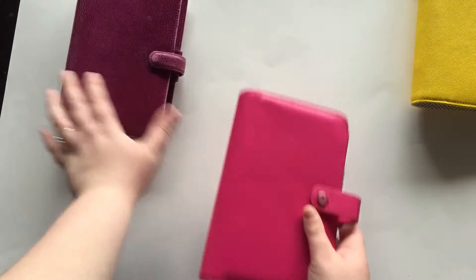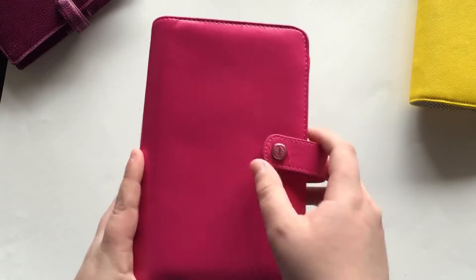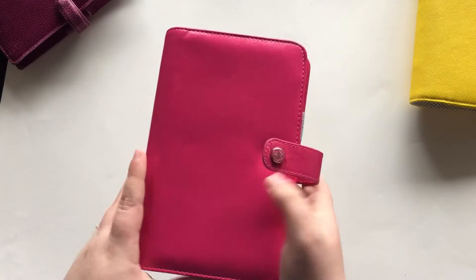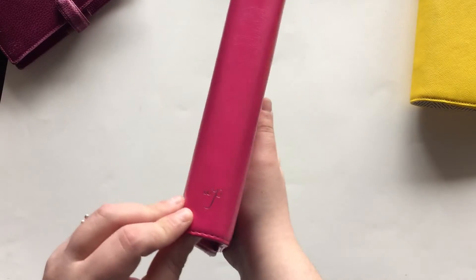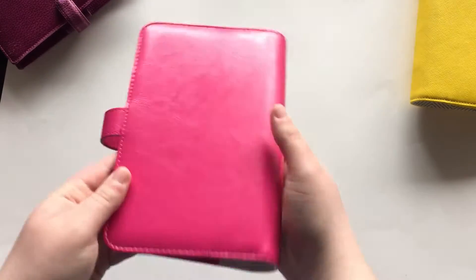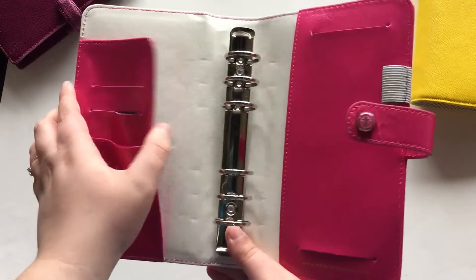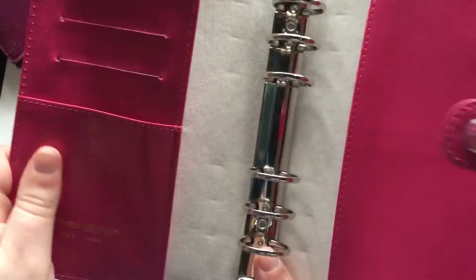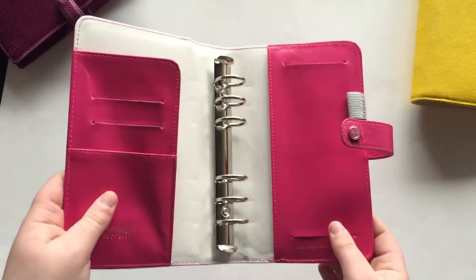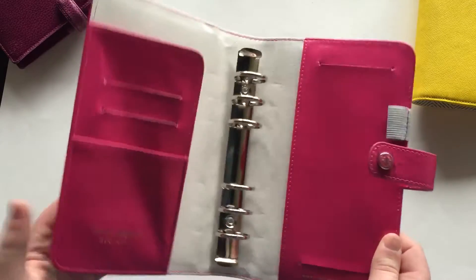Here's the Webster's Pages Color Crush. I think it's deep pink — I didn't see it anywhere on the packaging that it had a color name. But yeah, this again has the snap closure, just like the Finsbury. On the side it has 'Webster's Pages,' and then the back is just blank. This is not a leather planner. The other two planners are leather; this one is faux leather. I'm not exactly sure what material this is, but it's not leather.